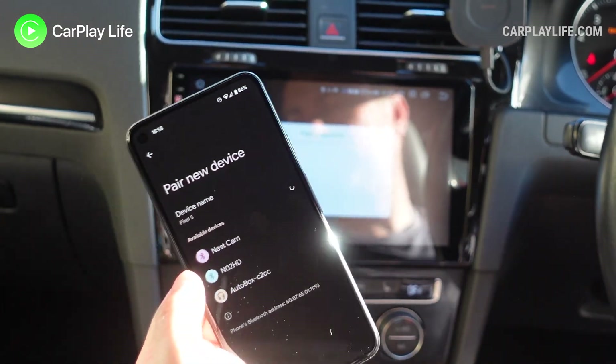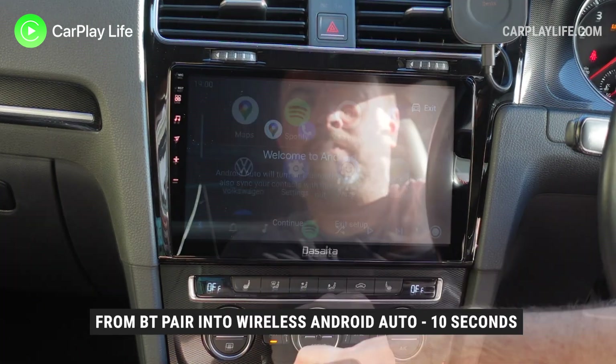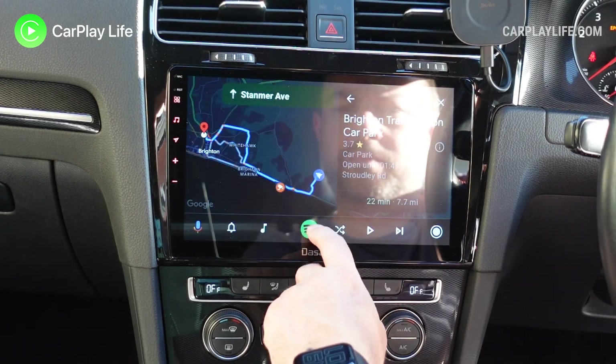For wireless Android Auto the method is just the same — by pairing your Android device to the dongle over Bluetooth, Android Auto will soon pop up in a few seconds. From here everything ran great with all my Android Auto apps running as intended, wirelessly and responsive.